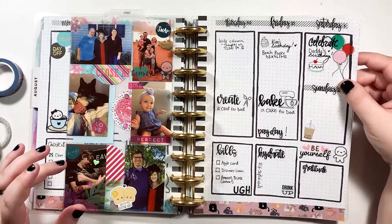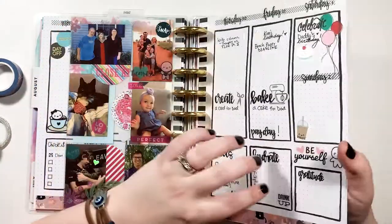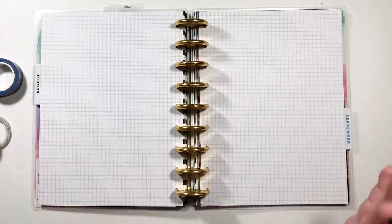I may go in and trim the end here since this page is too big — it'll be totally fine. Just wanted to explain that in case you were wondering.